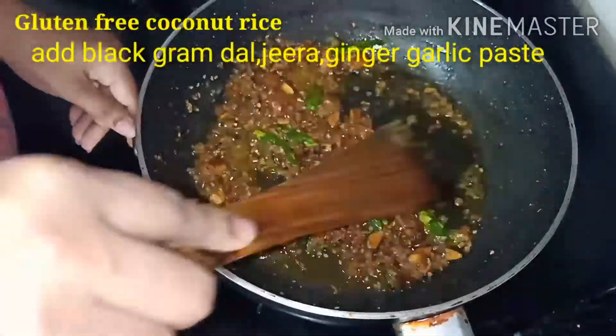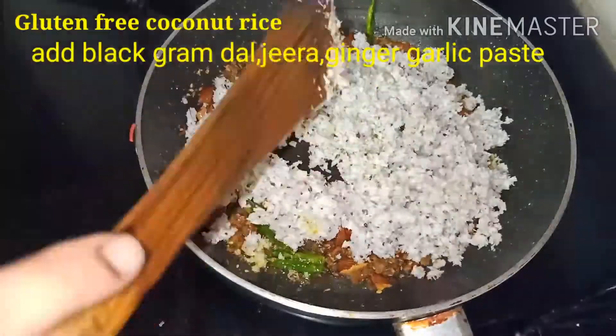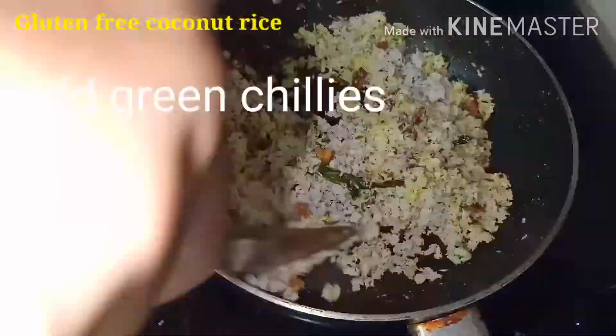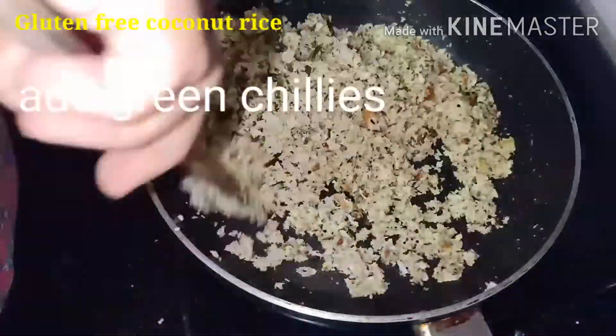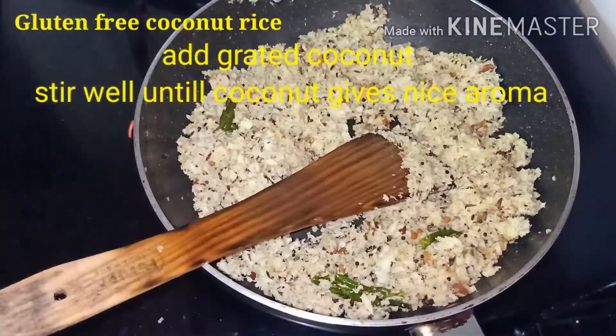After that, add green chili. Then add grated coconut and stir well until the coconut gives a nice aroma.